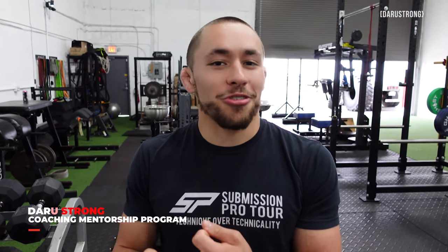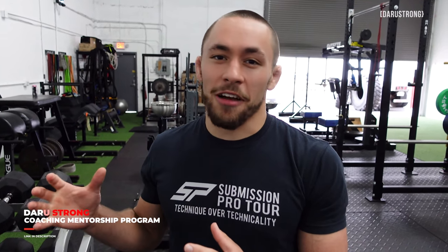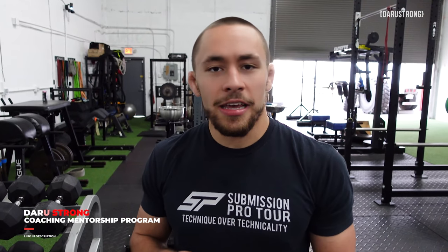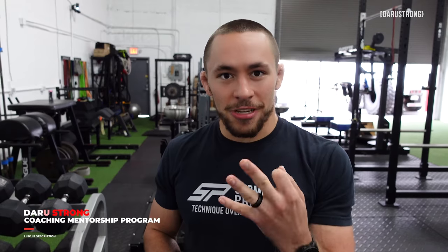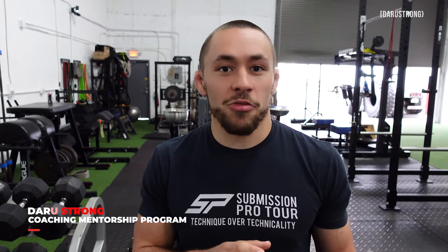Thank you Phil. These three exercises are designed to help decrease your overall risk of injury and help your shoulders be more resilient. We've all been put in positions where a spazzy white belt cranked our shoulder too hard and it either pulled us off the mat or hindered our performance. Incorporating these into your warm-ups and accessory work will build more muscle around your shoulder for more stability.